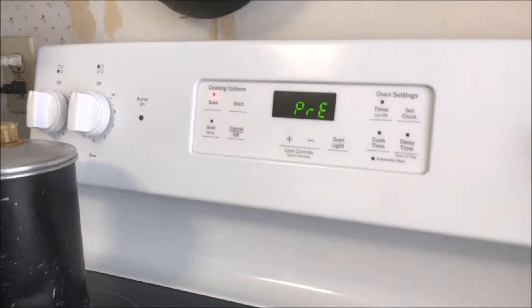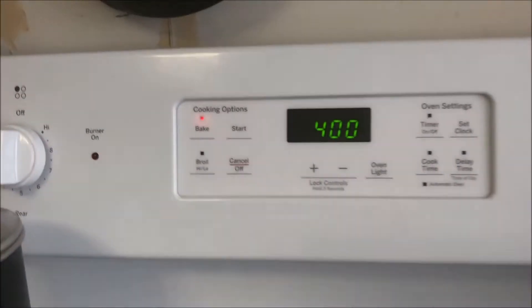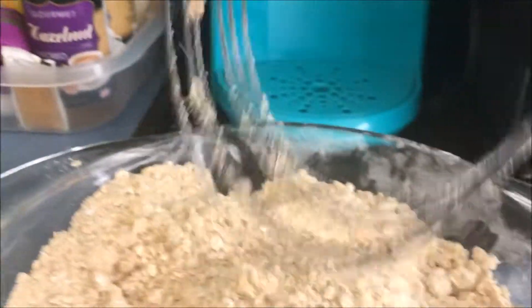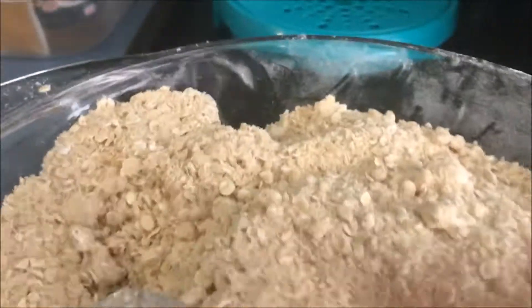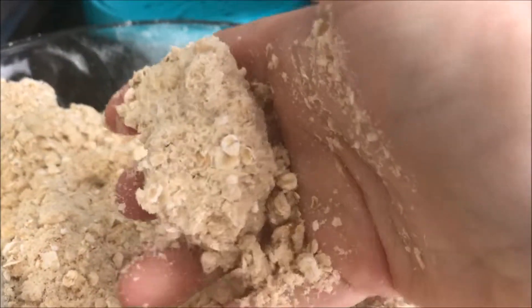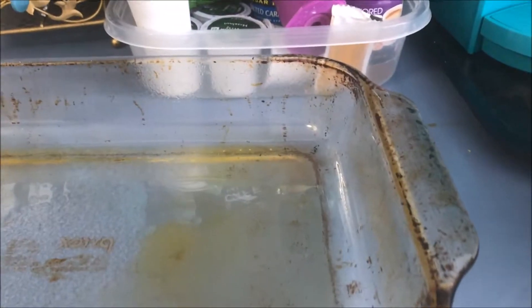I have my oven preheated to 400 degrees. I used my pastry blender to mix this — it's crumbly but it does hold a shape if you grab it. We're going to press half of it into this pan, add the date mixture on top, and then add the remaining mixture to the pan and cook.